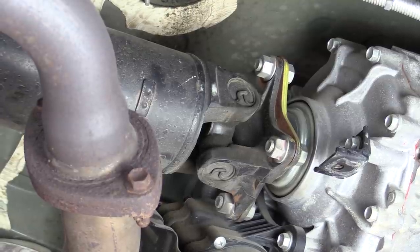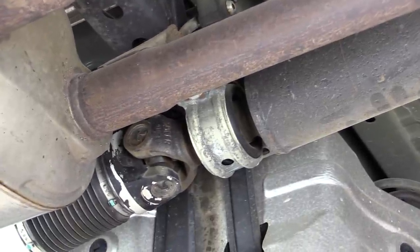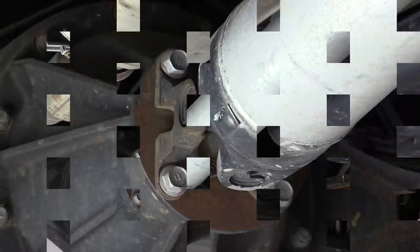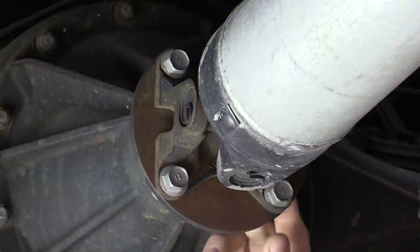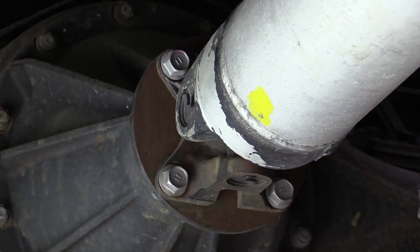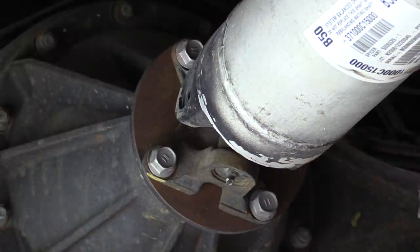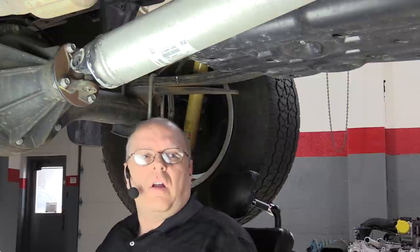At the center support bearing we have two yokes. Moving to the back of the driveshaft, there's a companion flange that bolts to the pinion gear of the rear differential. Inspect it for any signs of damage, and just like the front, make sure all bolts are the same bolts, same nuts, same washers. The next items to look at after flange inspection are the universal joints themselves.